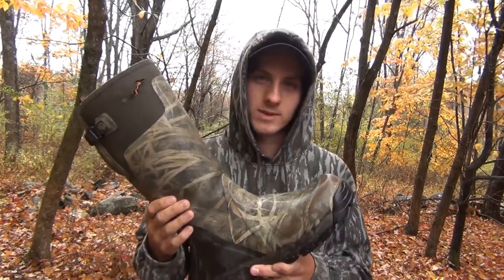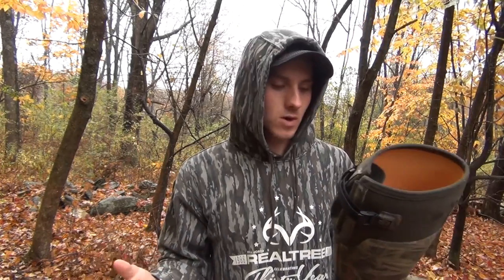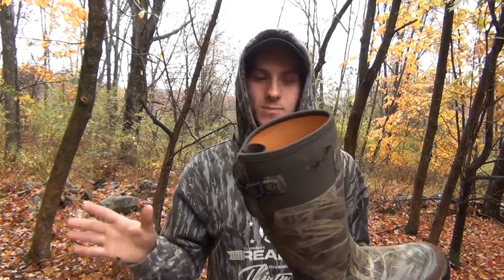The reason I went with these boots instead of the Mucks is because the Muck boots are great, but for my purpose and my need, the neoprene goes all the way down to your ankle. When I'm walking through the woods trapping, hunting, or pushing deer drives, they get torn up on thorn bushes. This boot has a rubber coating almost all the way up towards your knee, which makes them far more durable.